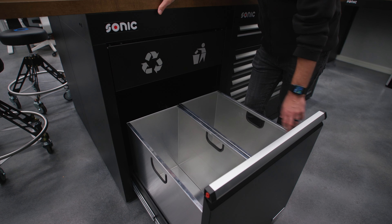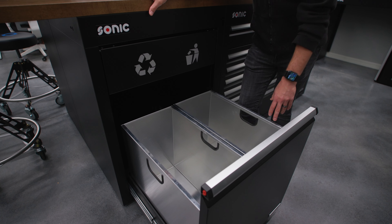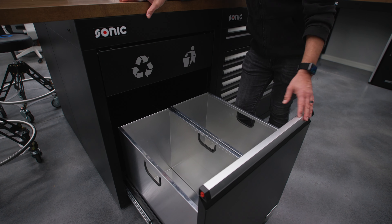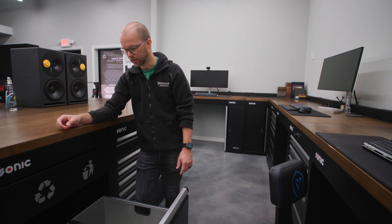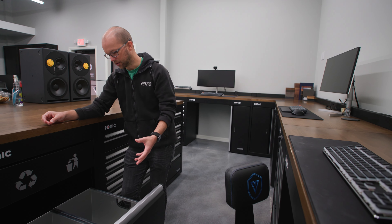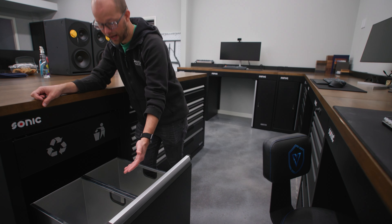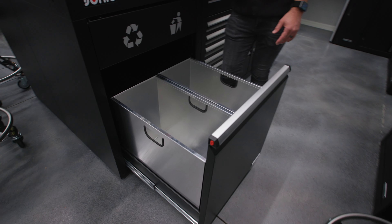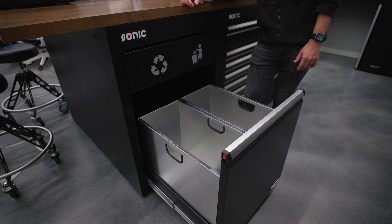We haven't found any bags that fit this yet — we'll try to put that in the product description — so for now we just put regular smaller trash cans in there. If you're doing microfiber towels, you could use a larger bag or just drop them right in there without a bag since it comes from the factory nice and clean.